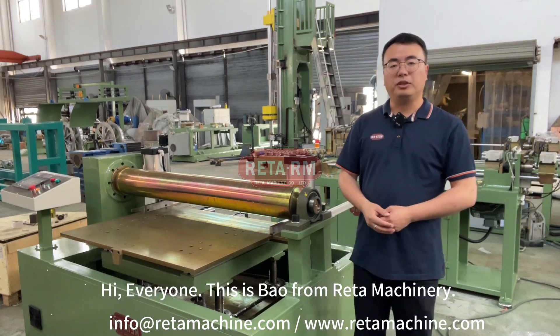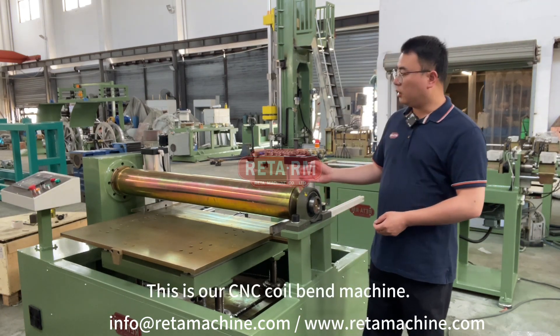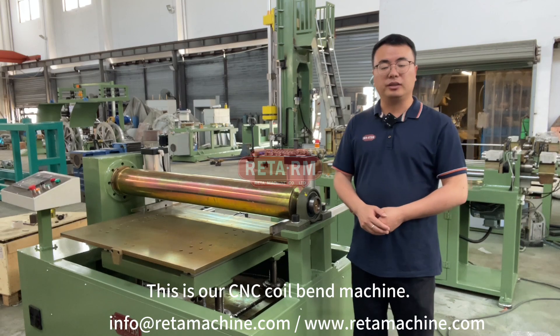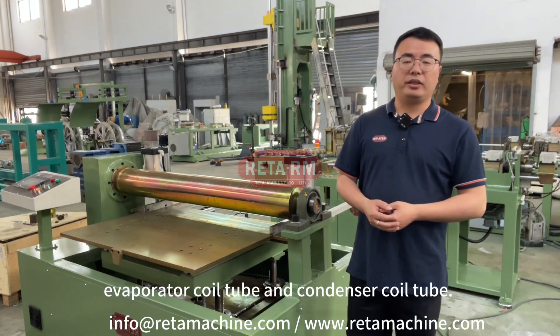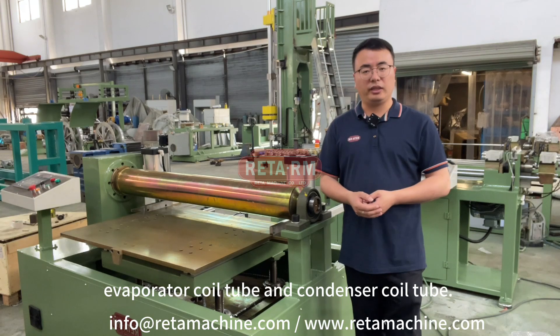Hi everyone, this is Bao from Rita Machinery. This is our CNC coil band machine. The machine's main function is bending evaporative coil tube and condenser coil tube.